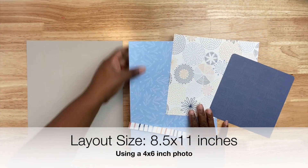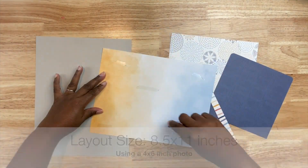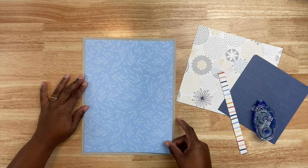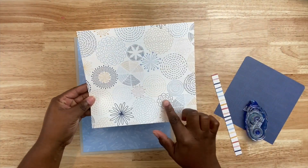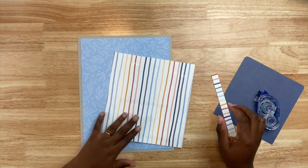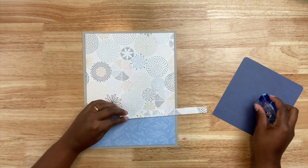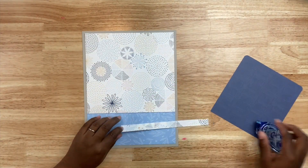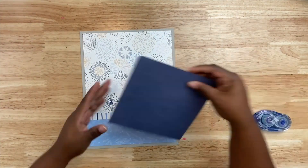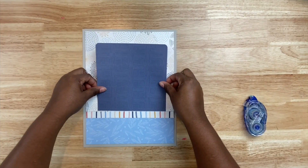I selected these patterned papers and also a piece of gray cardstock. Gray is a fantastic neutral that you can use with any color, just like black or white. I'm also going to use a circular patterned paper and add that to the background. I have this light blue patterned paper that I trimmed down. This layout is eight and a half by eleven inches, and I have a four by six inch photo I'm going to be using. I also cut a strip of that striped paper, and then a dark piece of patterned paper that's going to go right in the center to frame out my photo.